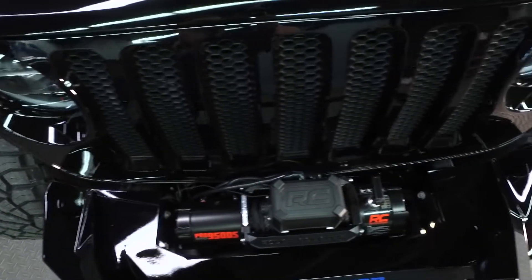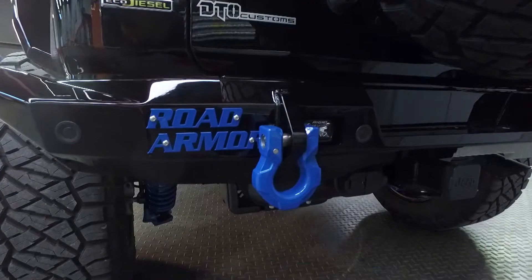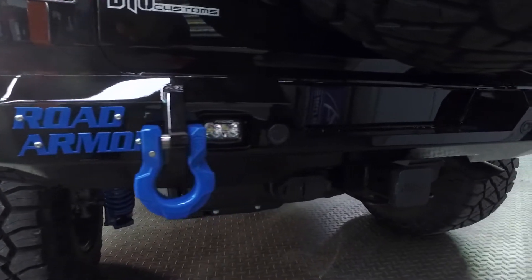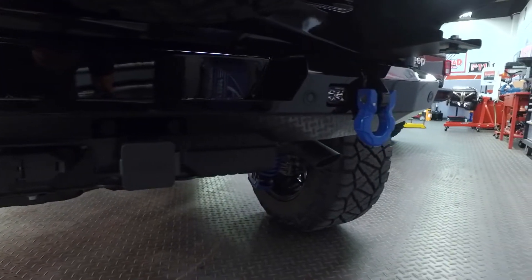Then you've got tow hooks and winches — tell me about those. So we've got a winch up front and we've got the Road Armor shackles. Those are both rated to 40,000 pounds each shackle. So whether you need a buddy to tow you out or hook up around a tree with your shackle, it'll pull you out.